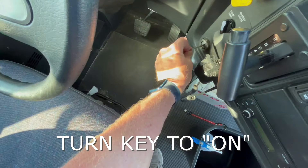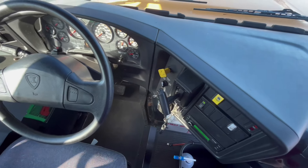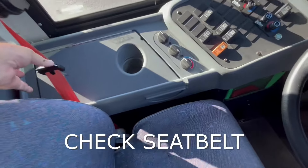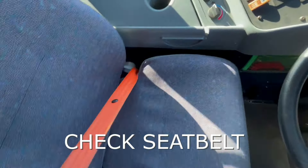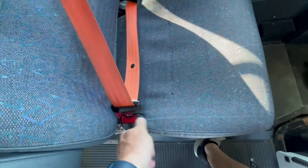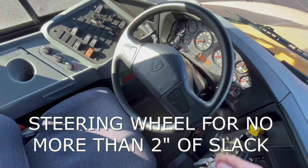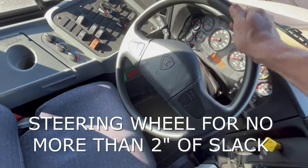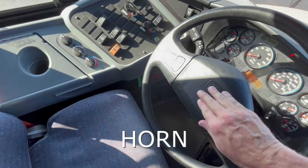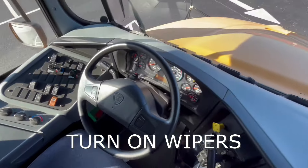Now we'll take our key and we'll put it in the ignition and turn the key to the on position. We just want to make sure that the glow plugs warm up. While we're waiting, we will check our seat belt to make sure that that will snap into place and then is tight. Then we'll check the three things that everybody forgets: number one, the steering wheel — we want to check for no more than two inches of slack in the wheel. We also want to honk our horn to make sure it works, and turn on our windshield wipers to make sure they are functional.